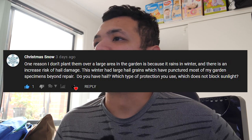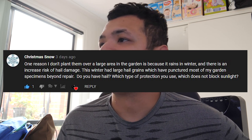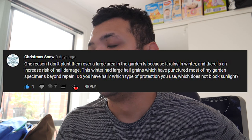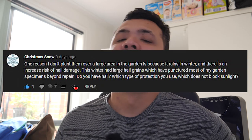The rest of the questions are on the YouTube video itself. From Christmas Snow: one reason I don't plant over a large area in the garden is because it rains in winter and there is an increased risk of hail damage. This winter had large hail grains which punctured most of my garden specimens beyond repair. Do you have hail? Which type of protection do you use and which does not block sunlight? To answer your question, yes, we do get hail, but fortunately here on the western side of Melbourne, the hail stones are not that big.